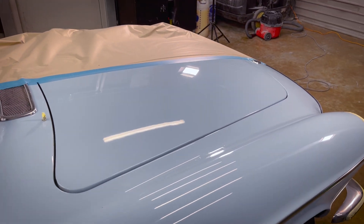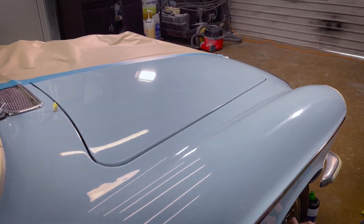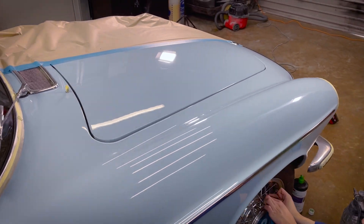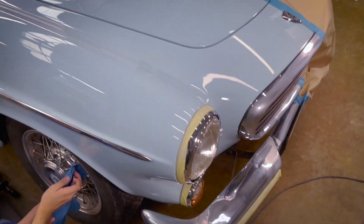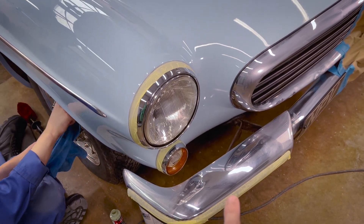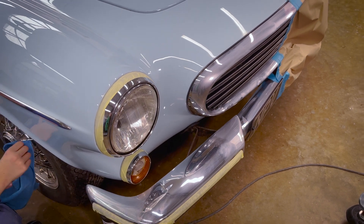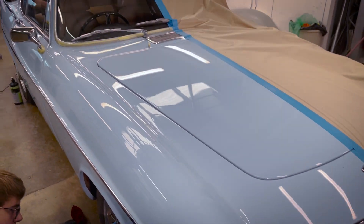We're just doing the final bit of polishing on the bodywork - it's starting to look really good. We're getting rid of the last bits of swirl marks, which are easier to see in these lights. We're also polishing up the chromes as best as possible, because we'll ceramic coat and seal those in, so you want them to be the best they possibly can be.